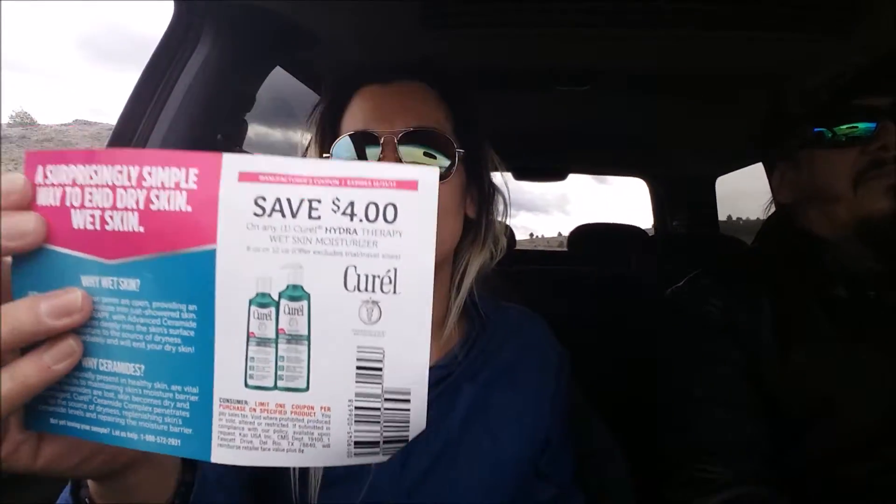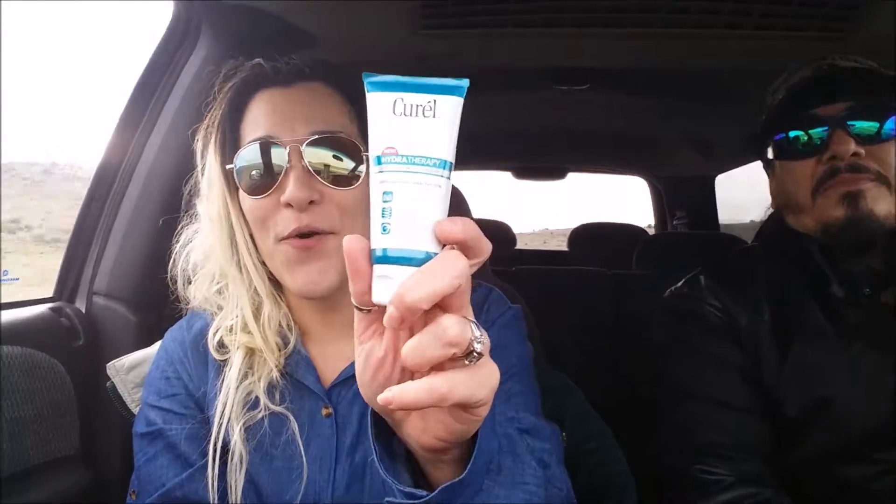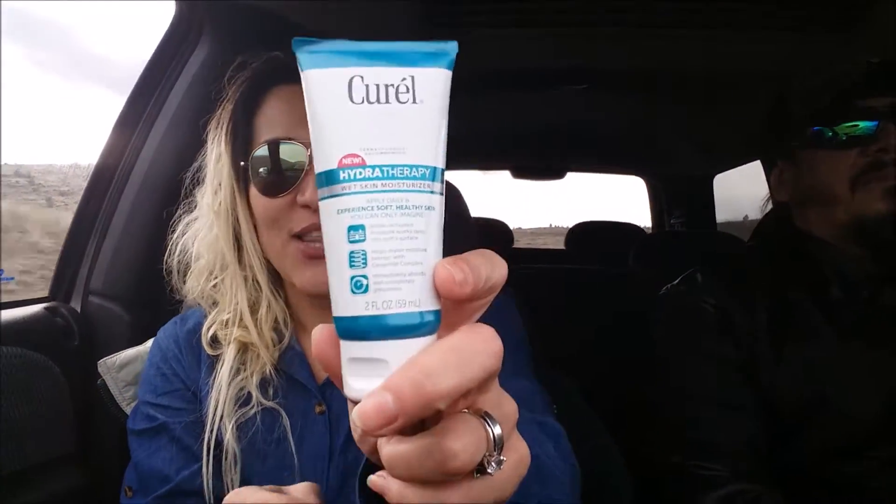It also came with a $4 off coupon. I think they run about $7-$8, so that's a pretty cool coupon to have. I have received about three or four of these different Curel lotions.